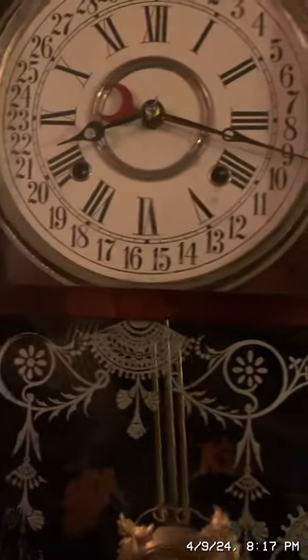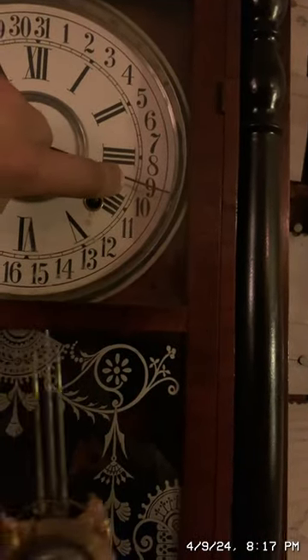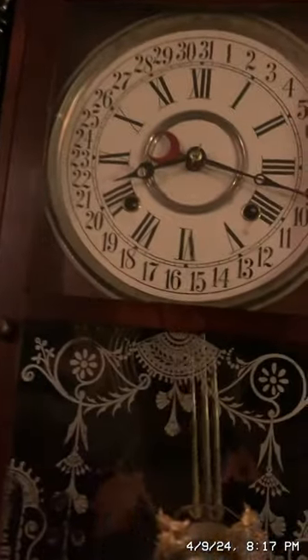This clock is probably off just a tad — maybe about two minutes. It says it is 8:17. Yeah, I just checked the top left of my phone and it is 8:17, so it is actually on time.